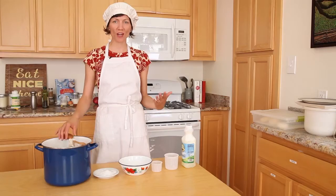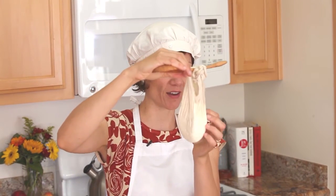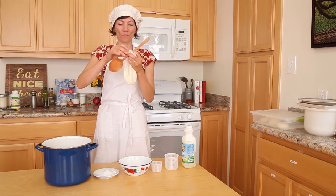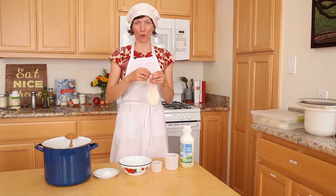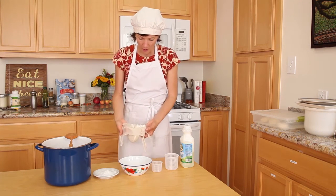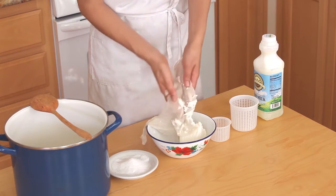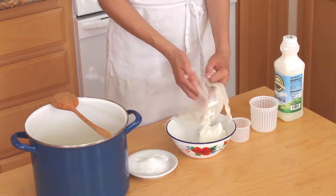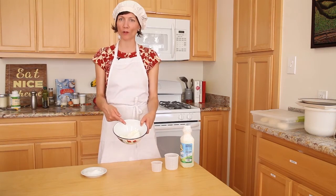Returning to the drained chevre: it looked so abundant when we put it into the cheesecloth, and now it looks amazingly little. That's because the yield on cheese is quite small — you get about 10% of the volume of the milk as cheese. That's good to know, and advice to make a larger batch. This is how much one quart of goat's milk turns into as fresh chevre. If you want a moister chevre, drain it for less time; if you want a drier chevre, drain it for more time.